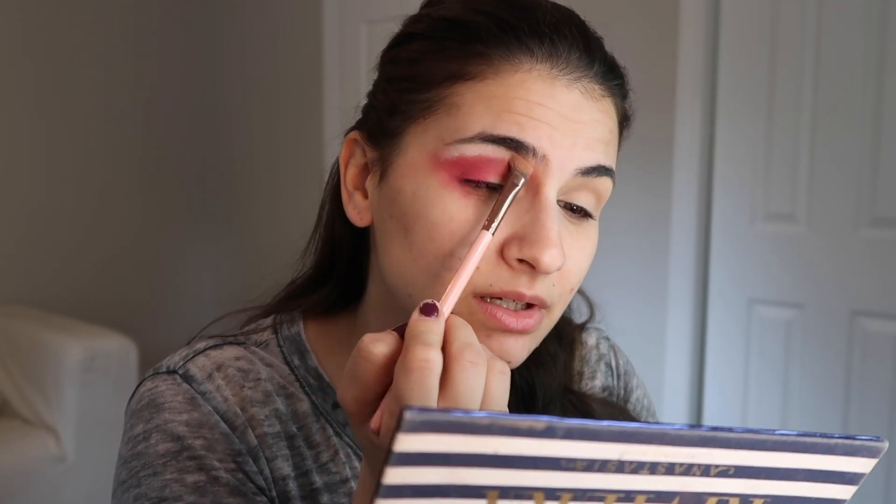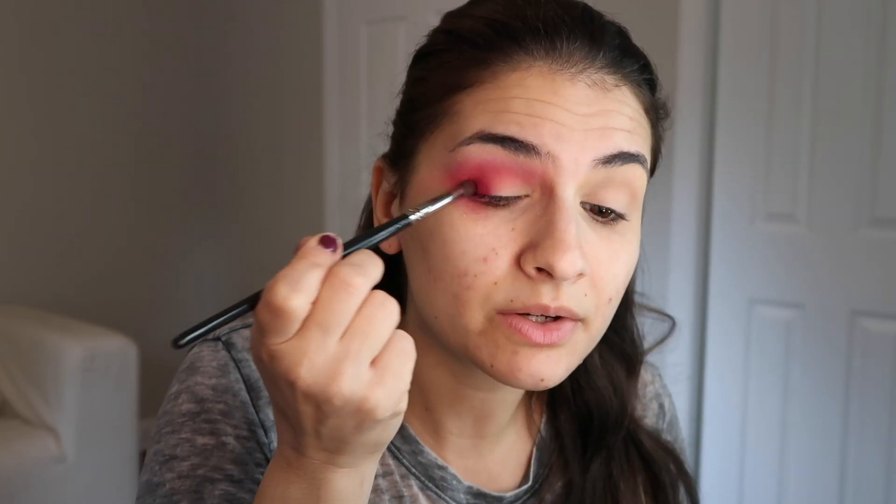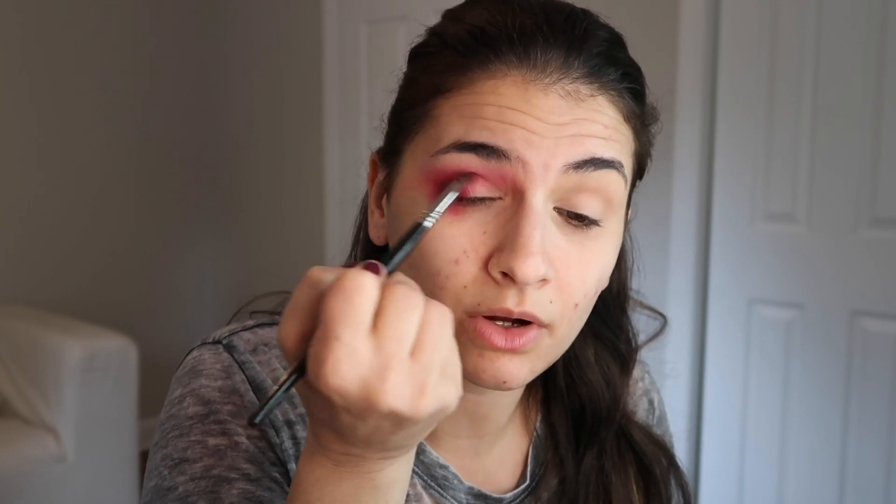I'm taking another fluffy brush — this is an ELF crease brush — and dipping into Bahamas, the bright pink. The key to color pigmentation is to stamp it on first and place it where you want it. I'm going about halfway across my lid and then blending that up into the crease. Next I'm taking the white in this palette and tapping that right under my brow bone and blending it together. Now I'm dipping into the James Charles palette for the raspberry shade, stamping that in the outer corner to deepen up that pink, and dragging it across the crease.